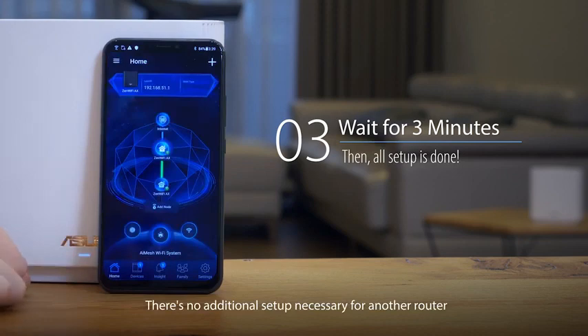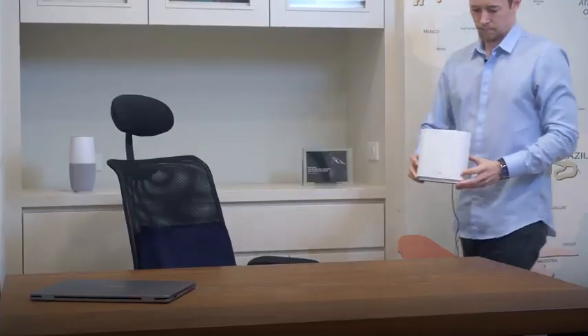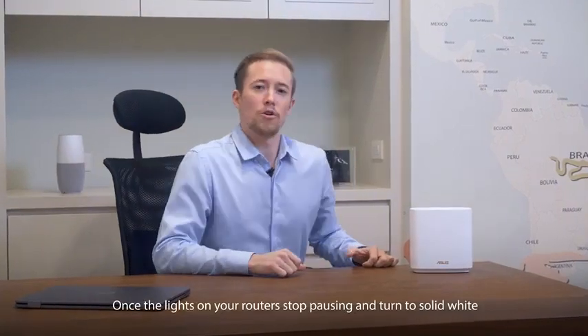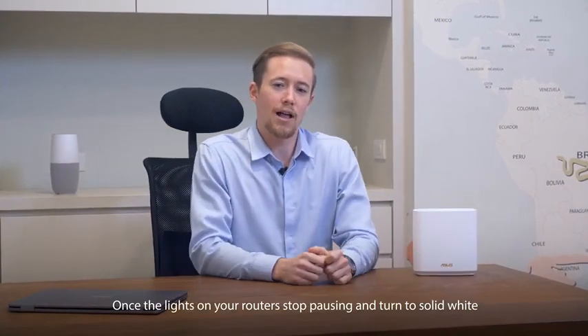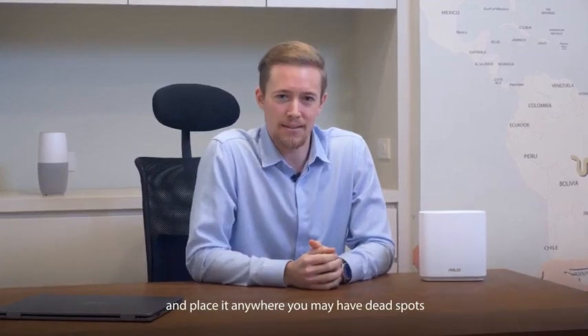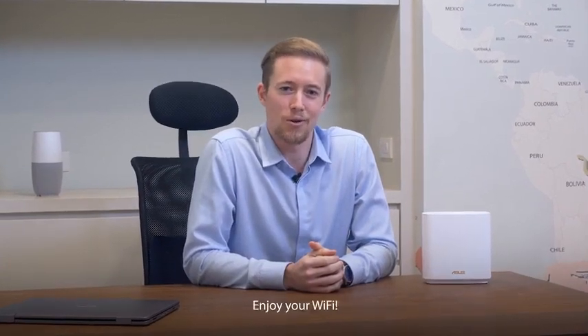There's no additional setup necessary for another router. Once the lights on your router stop pulsing and turn to solid white, you're free to unplug the node and place it anywhere you may have dead spots. That's all there is to it. Enjoy your Wi-Fi.